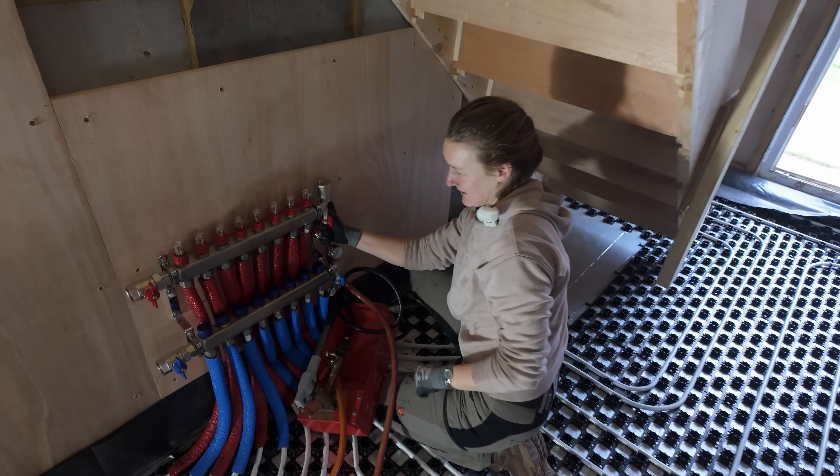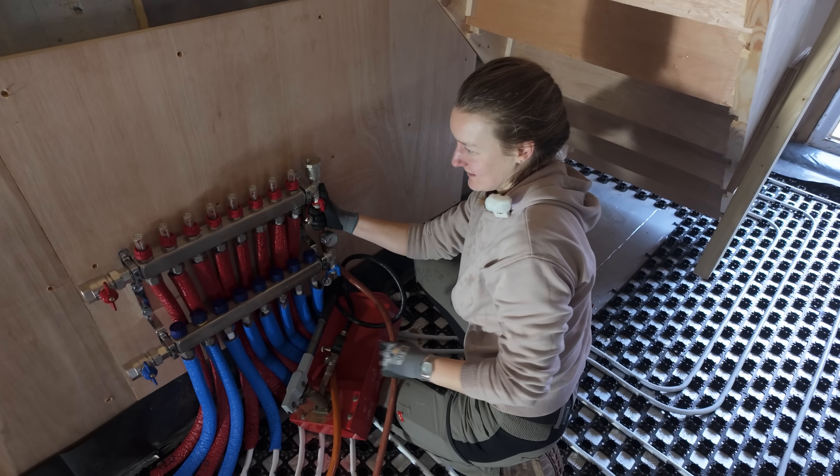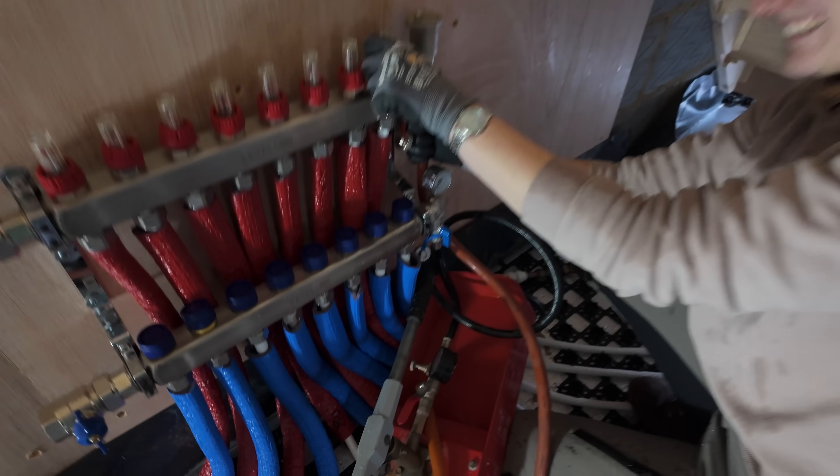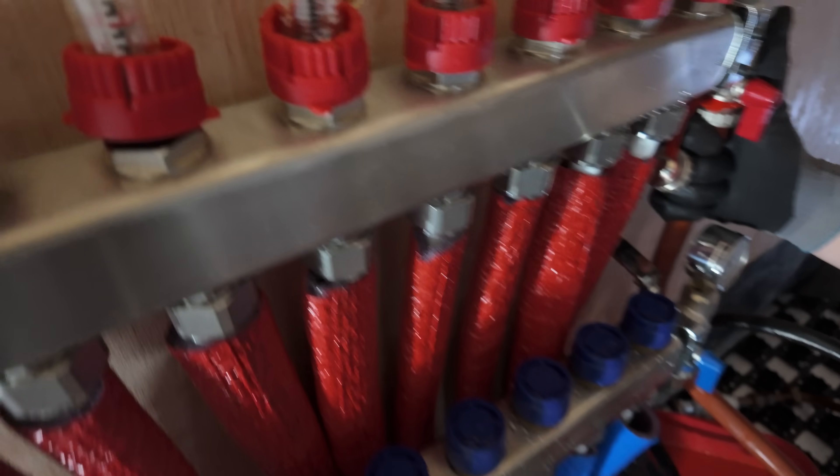You can see the flow meters are now dropping. There's no build-up of pressure — the flow is going through nicely.